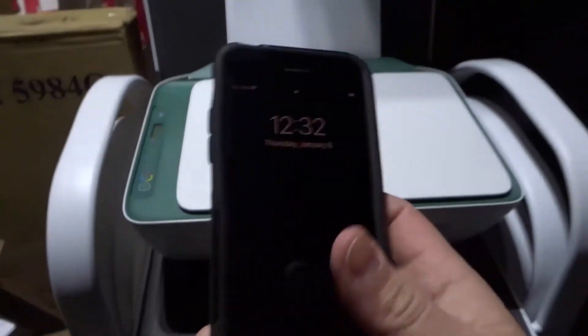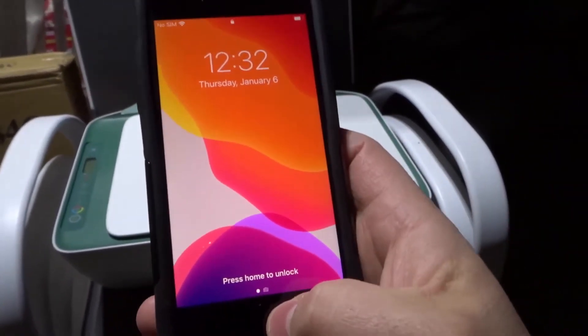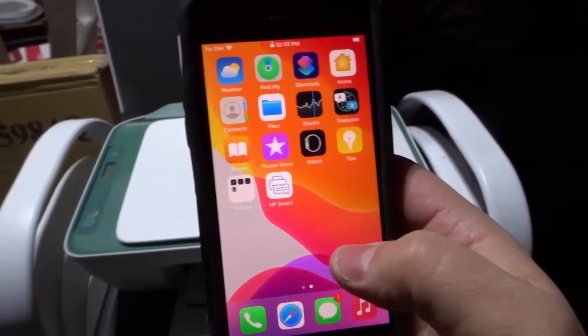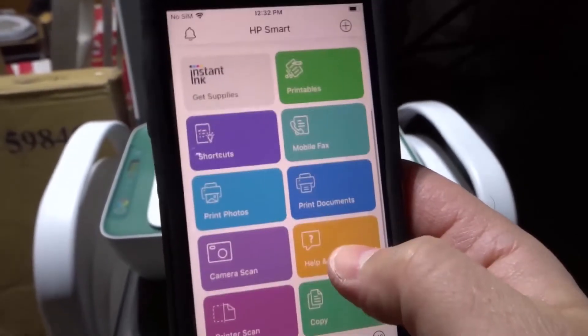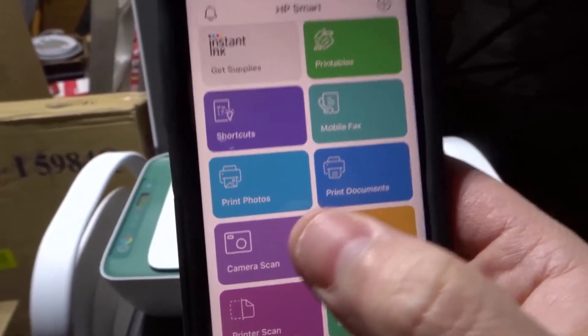But if you want to print from your phone via AirPrint or the app, I'm going to show you how to do that. So let's go ahead and open this up. This is my phone that I use just for videos like this. You're going to go into the HP Smart app, and from the HP Smart app, you're going to print either a document or a photo.